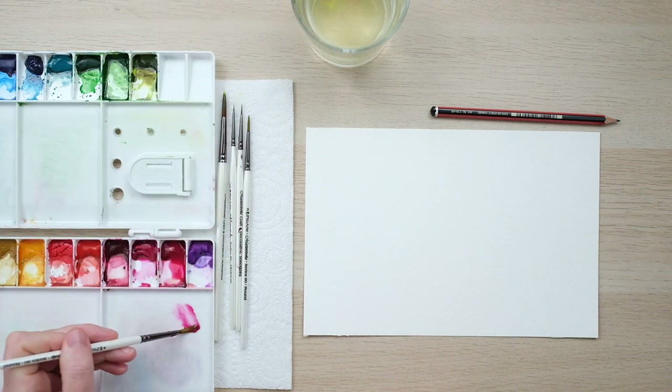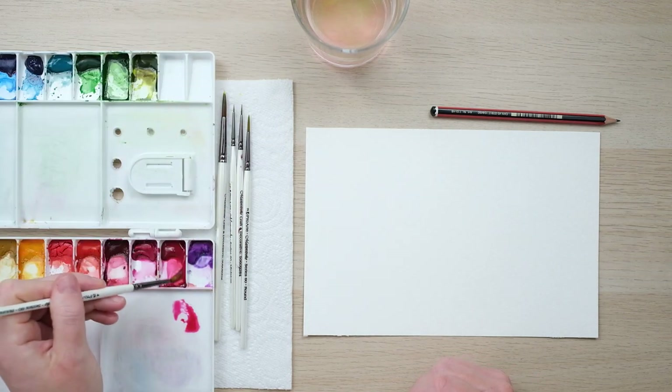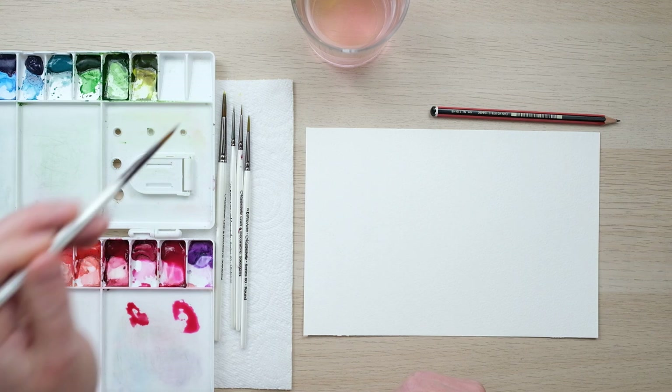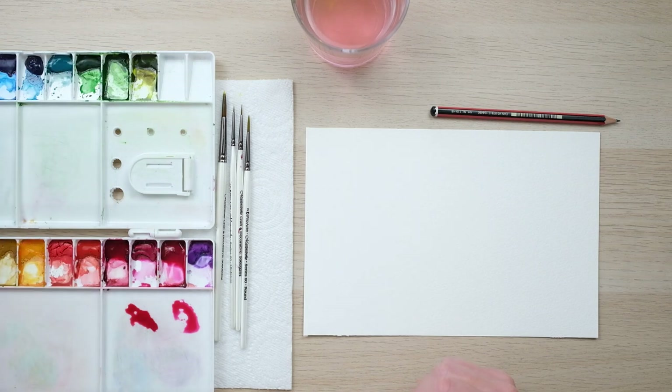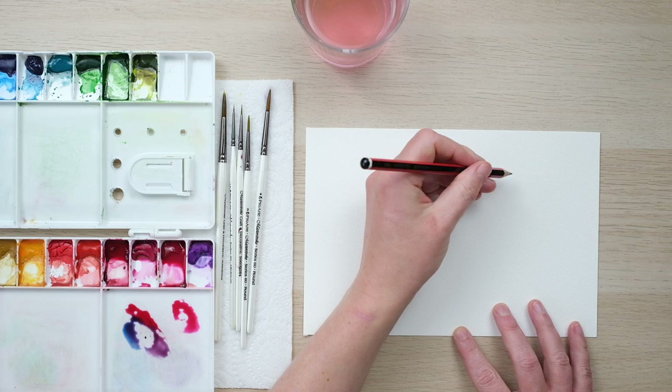The first one is echinacea purpura, or echinacea as a lot of you will know it. I'm just mixing up a little bit of permanent rose and getting the alizarin crimson woken up as well, because it's a slightly less bold and bright color. I've got a bit of French ultramarine here and just by knocking it into this color we get a nice sort of purple echinacea color that is perfect.